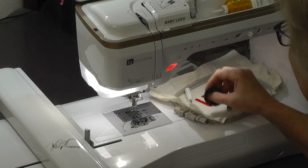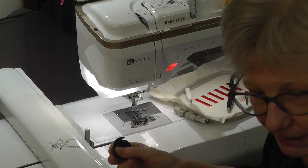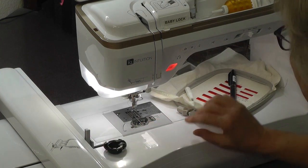One thing I also have on the Baby Lock Altair is an extra bobbin case that came with the machine — it's an alternate bobbin case that I can adjust the tension on. If your machine didn't come with an alternate bobbin case, you can totally get one. It's great if you're using pre-wound bobbins or doing any kind of specialty embroidery or sewing to have a bobbin case you can adjust without touching your standard one that's set either at the factory or by a registered technician during service. Let me show you what that looks like.